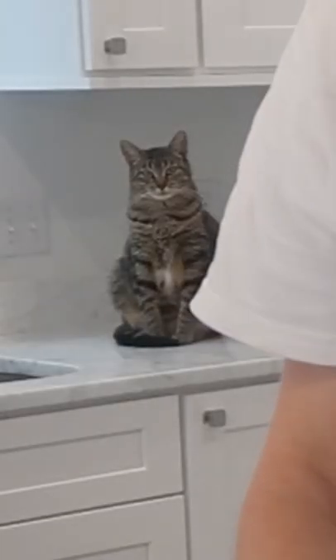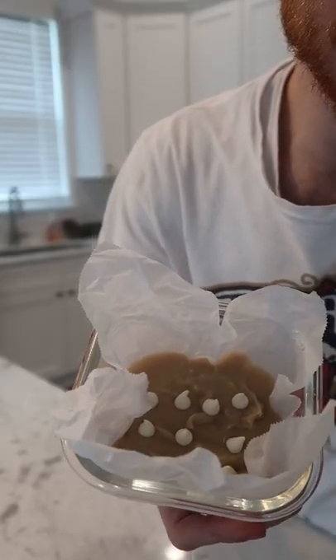Cream that together. 20 grams of room temp milk, 40 grams of white flour, and mix. Add it to any container with parchment paper, top it with a few more white chocolate chips, and microwave it for like one minute. Then just give it like a minute to cool down.